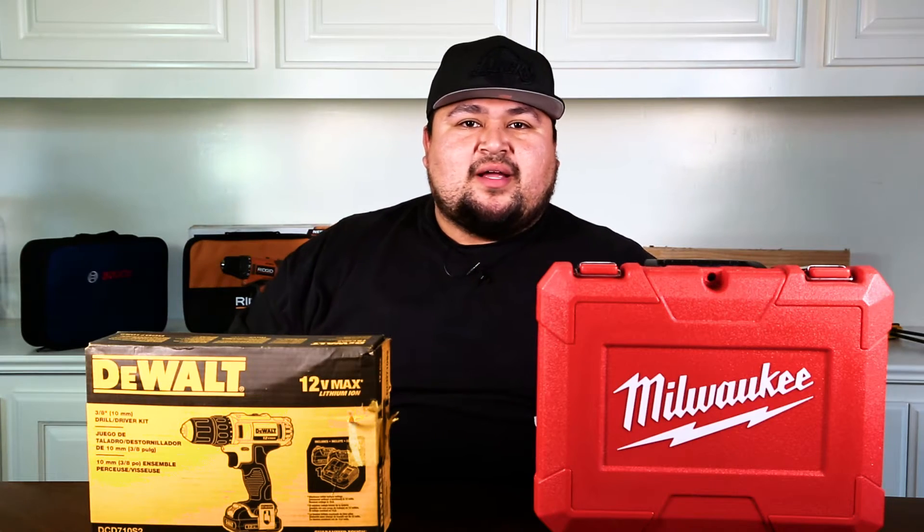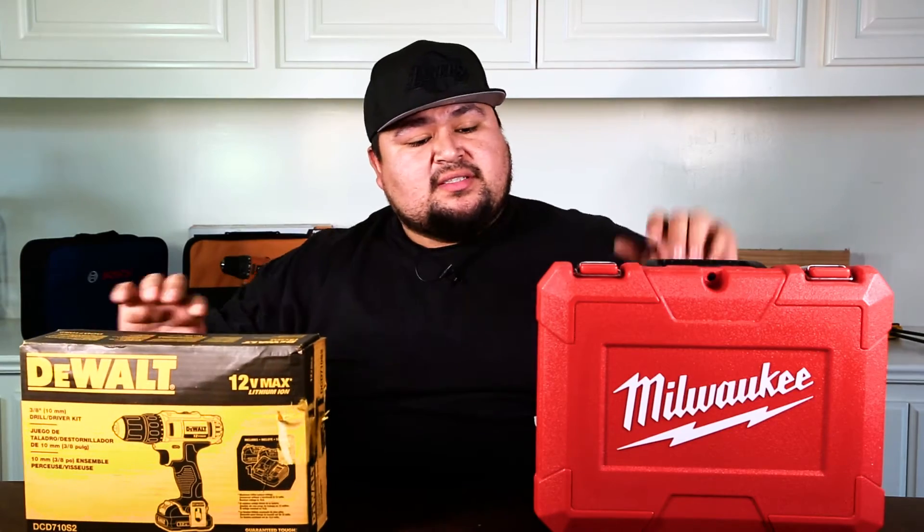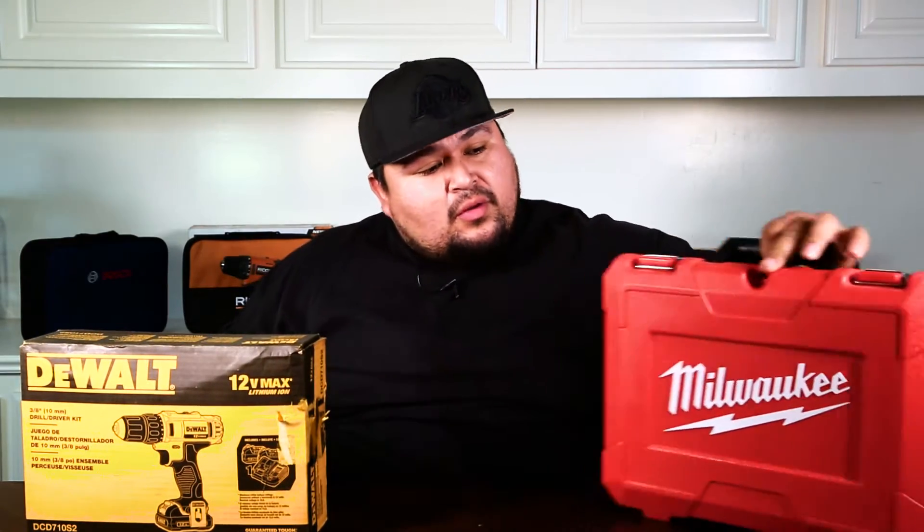Welcome to Tool Time Review. This is your boy Rick. In today's video, we got the 12-volt DeWalt power drill versus the Milwaukee 12-volt power drill. So let's get this show started.